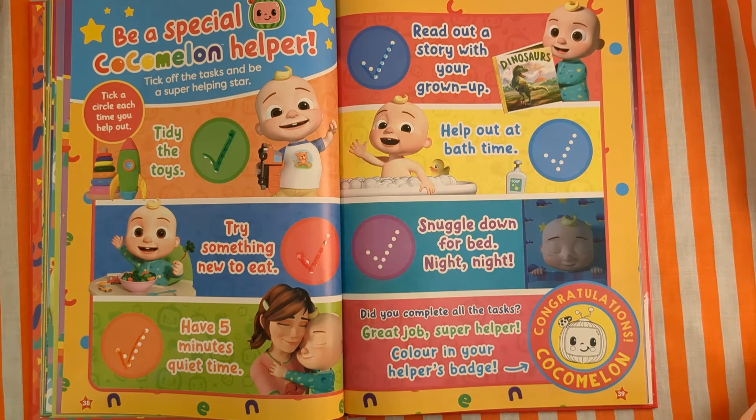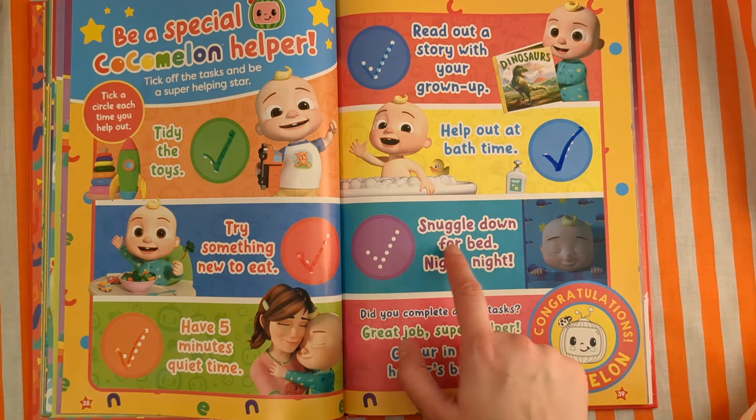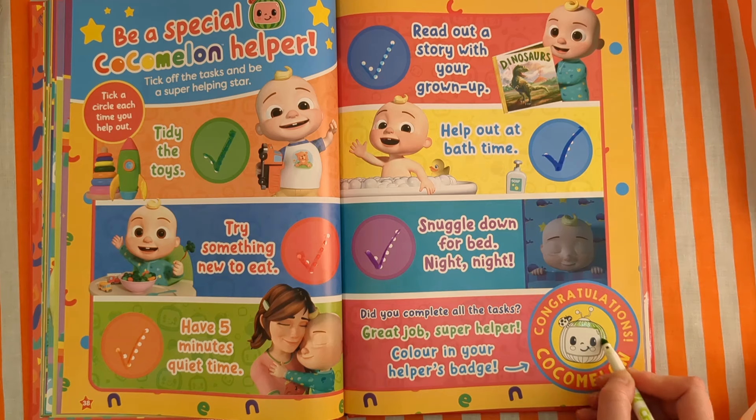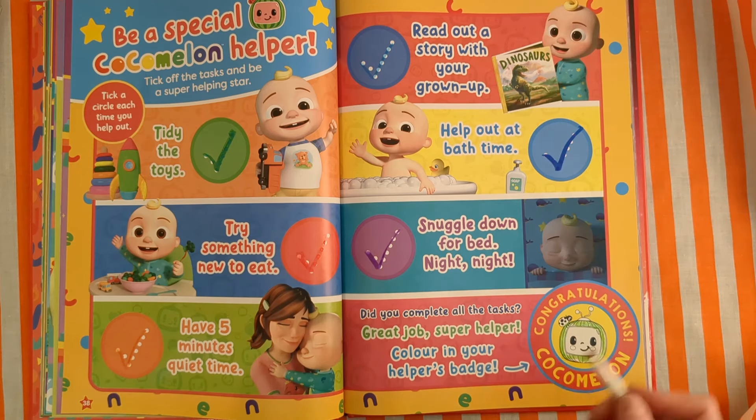Help out at bath time. When we're in the bath we can go scrub scrub scrub, get nice and clean, brush our teeth, wash our hair. Big tick! And then when we've done all those things, we'll be so tired — snuggle down for bed. Night night. Big tick! Did you complete all the tasks? Great job, super helper. Colour in your helper's badge. If you don't do them all, it's okay — you can try them a different day.